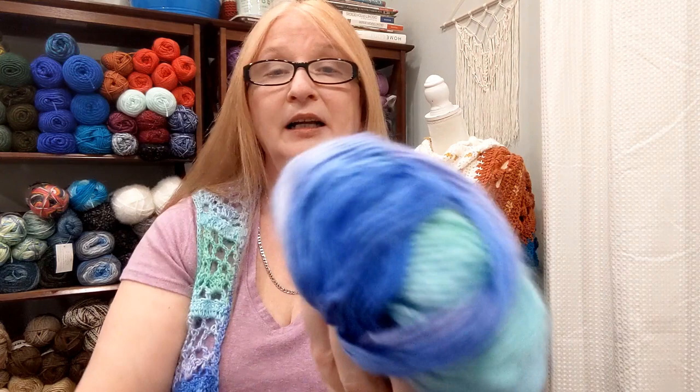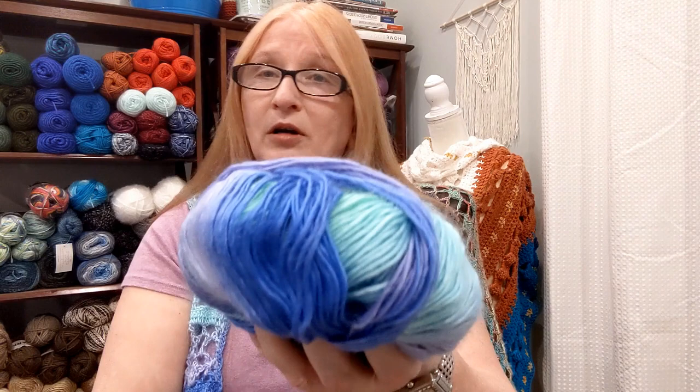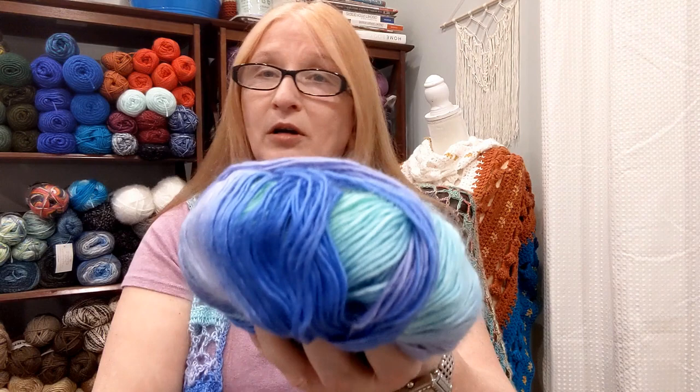Just gorgeous. Guys, I hope that was helpful. Super soft — just be careful with the frogging, especially in the dark colors. The blues are really terrible to frog because of that big halo. But this stuff is fantastic to work with. That's what I wanted to share with you today. If you have any questions or comments, put them below, and I will chat with you next time. Bye.